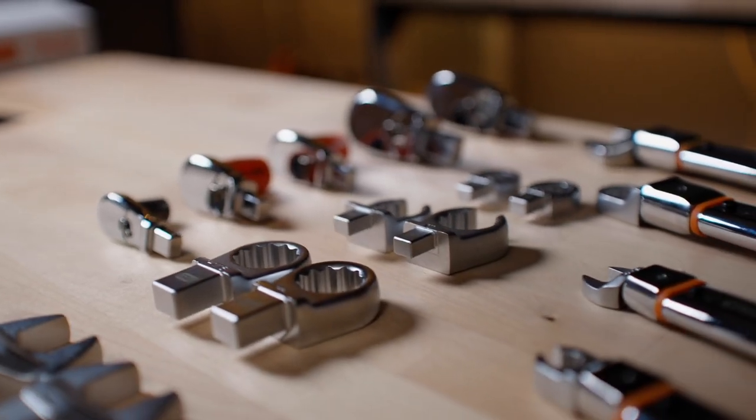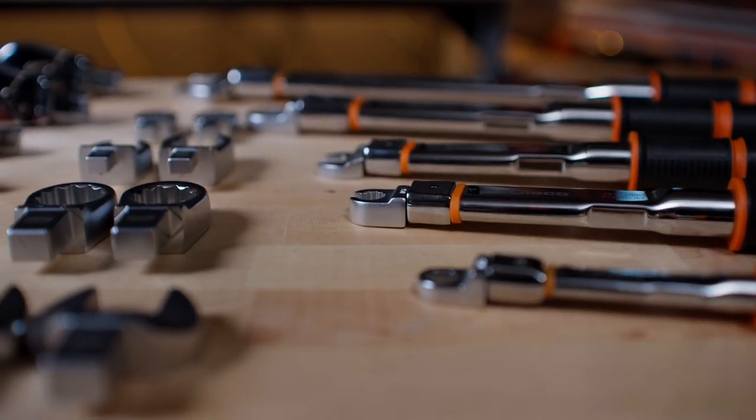For production applications, CLECO offers a range of electronic and mechanical torque wrenches.